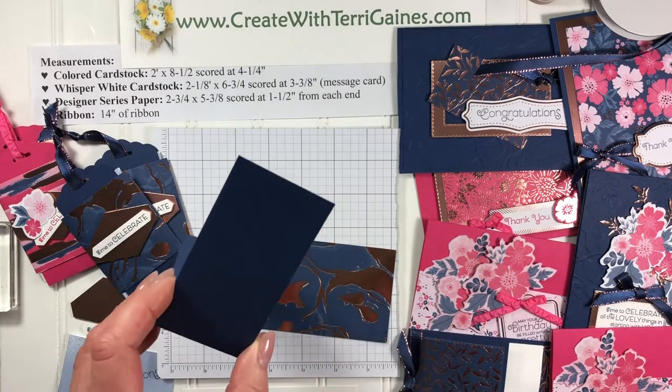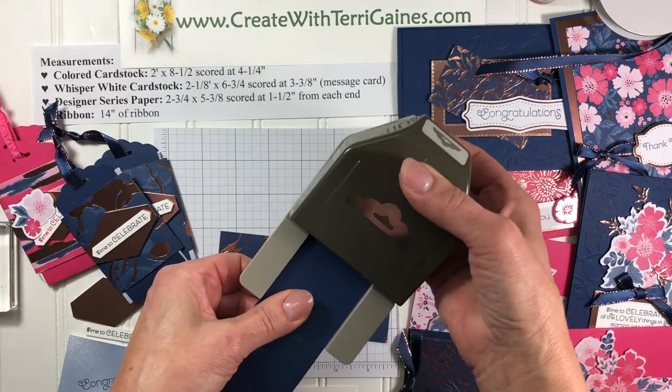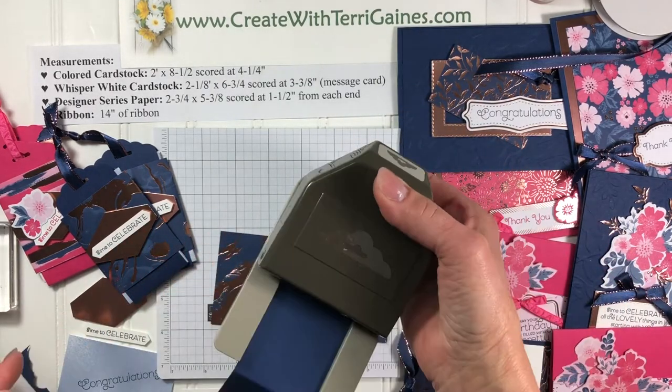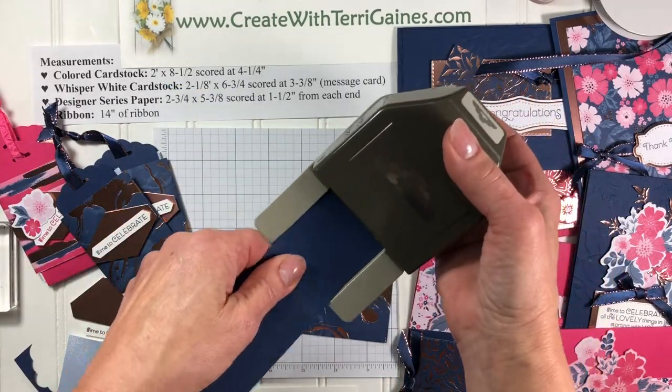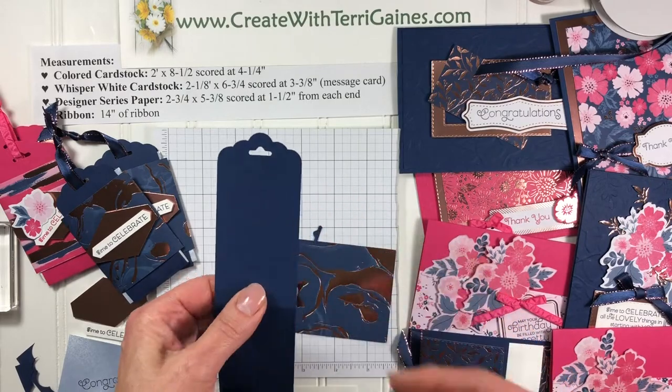The punch we're going to use for the end is the scalloped topper punch. You're going to place it all the way in on both ends — on this end and on this end. What's nice about this punch is it creates the slit that we need for the ribbon.